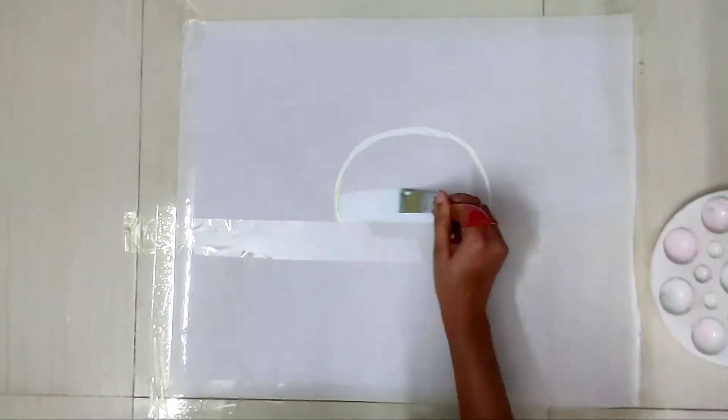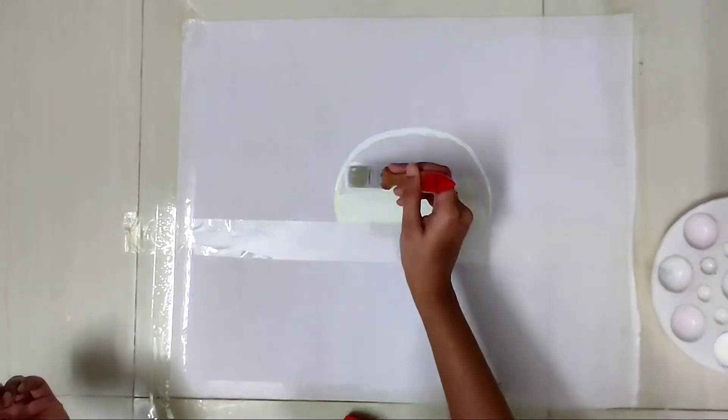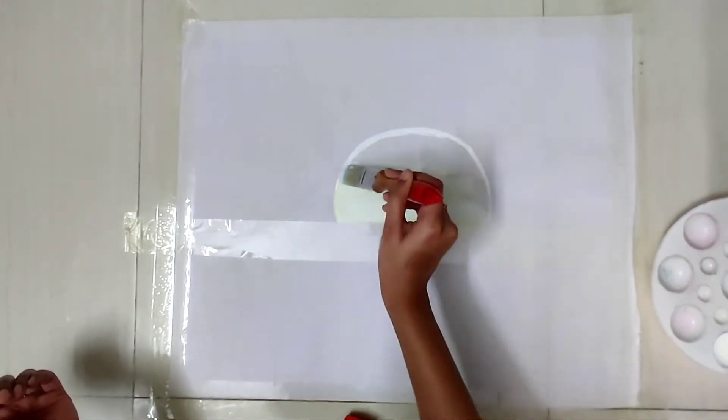After completing the lining, I'm filling the moon with the color I made before — white with a tinge of yellow.